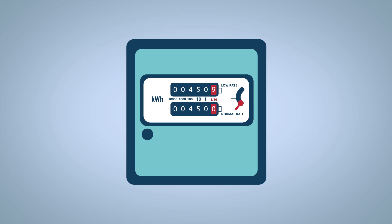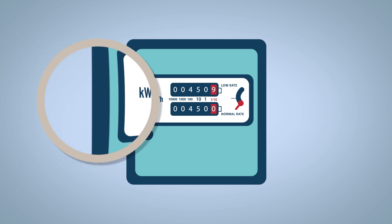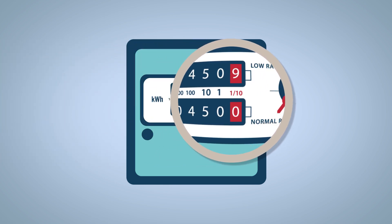This is a digital meter. They're straightforward and no-nonsense — just a box with some numbers. Reading a digital meter is easy. Simply read the numbers from left to right, ignoring the last number.